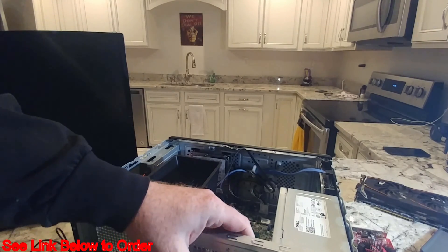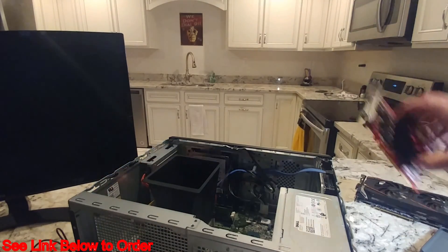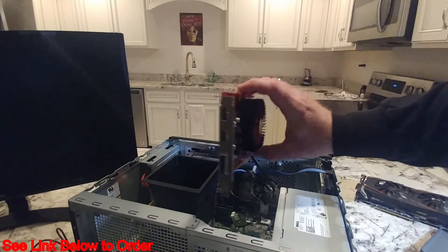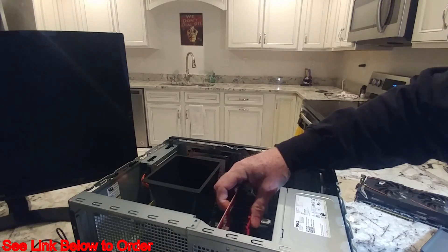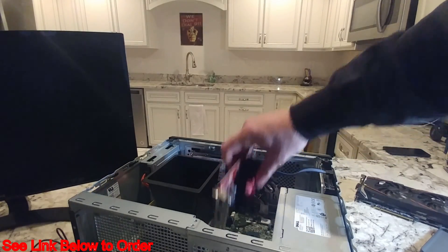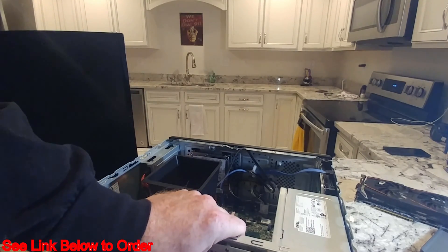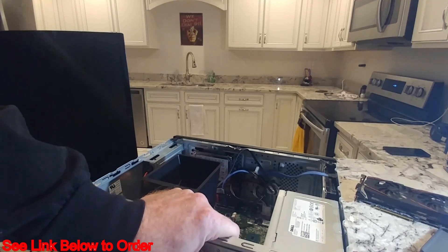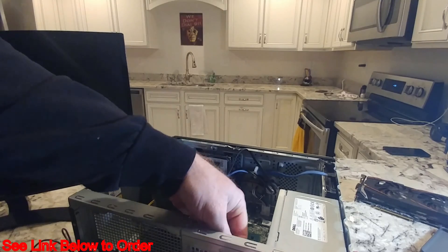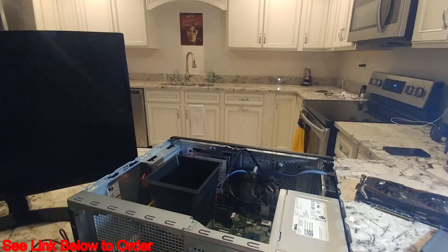Now we need to pop out one of these slot covers — probably just one since this is a single-slot card. I'll line it up to see which slot bracket needs to come out. Sometimes you can just pop these aluminum covers out with cyclic stress pressure; there we go. Hold onto that piece so it doesn't fly into the motherboard and damage something.